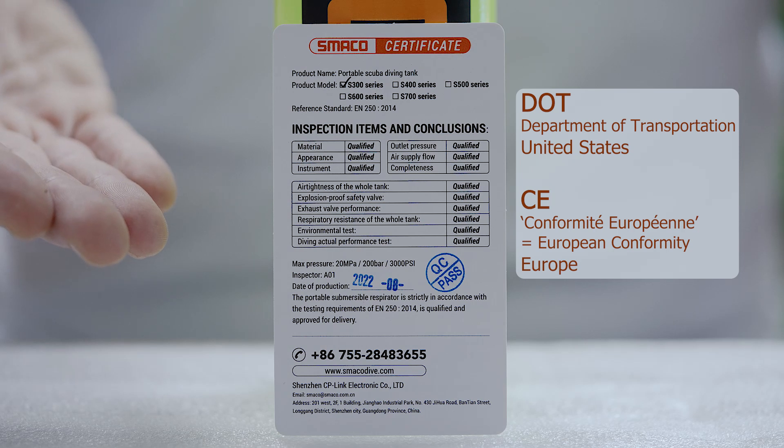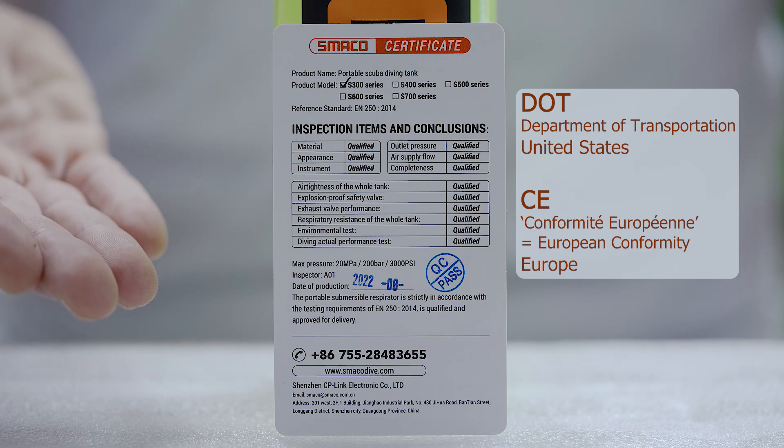Furthermore, it comes with its manual, some spare O-rings, an allen key, as well as a certification card. It is DOT NCE certified, which from my understanding means that it is compliant with European and US standards.